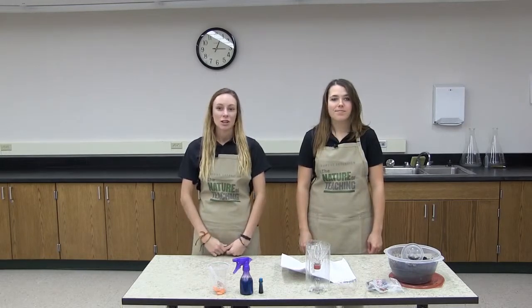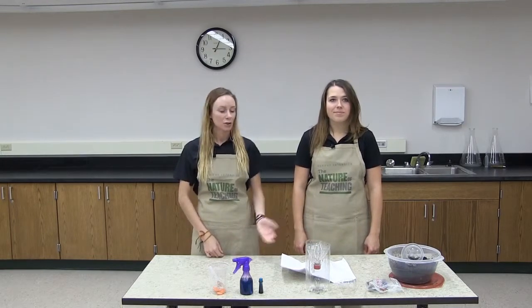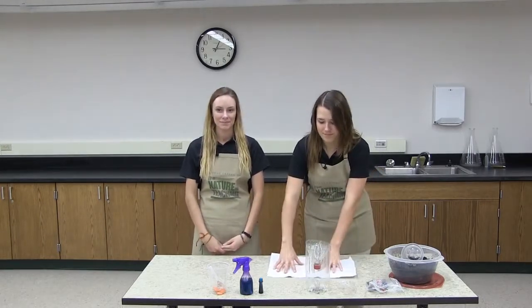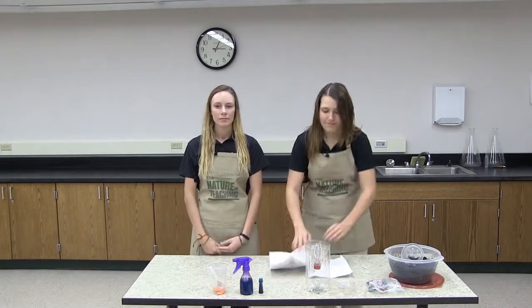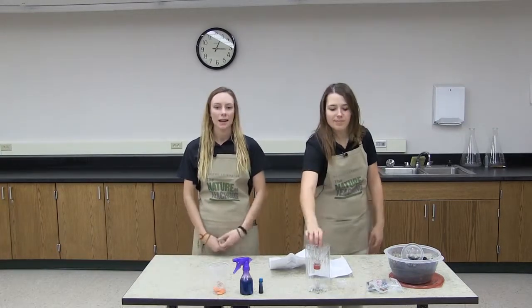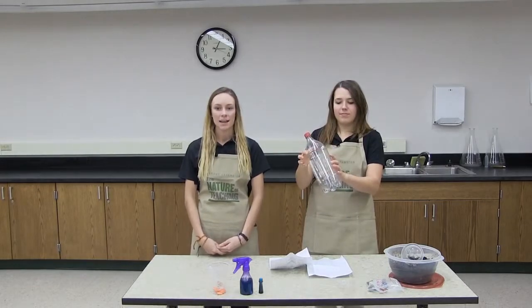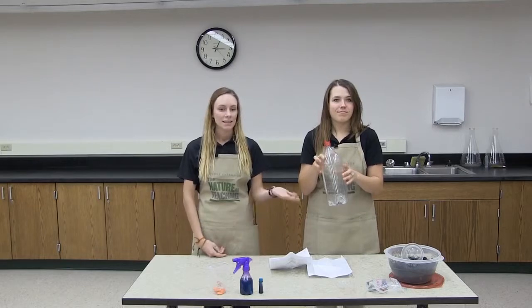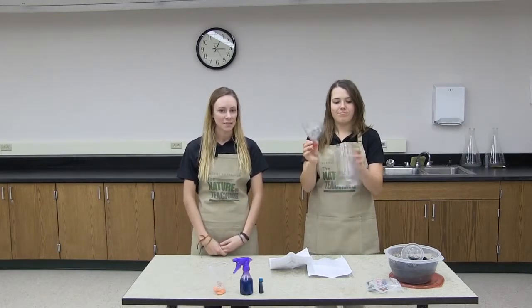Now let's get started. The first thing we're going to do is lay some newspapers out on our table because this activity can get a little messy. We're going to use our scissors to cut the 2-liter bottle in half. You want to cut it right where the narrowed part at the top meets the wider part in the middle — cut it clean in half. In this case we already cut ours so we don't need to do that.